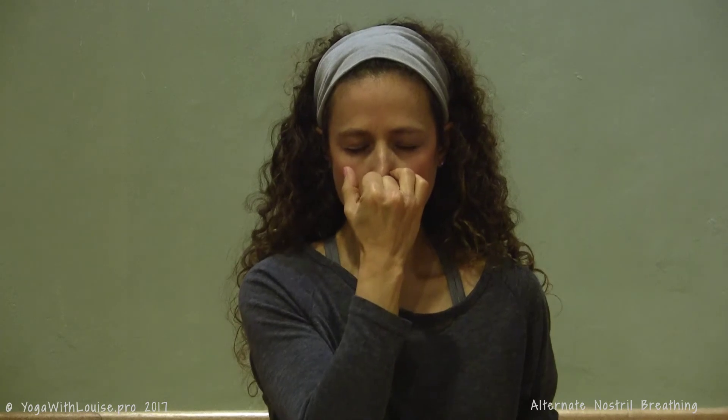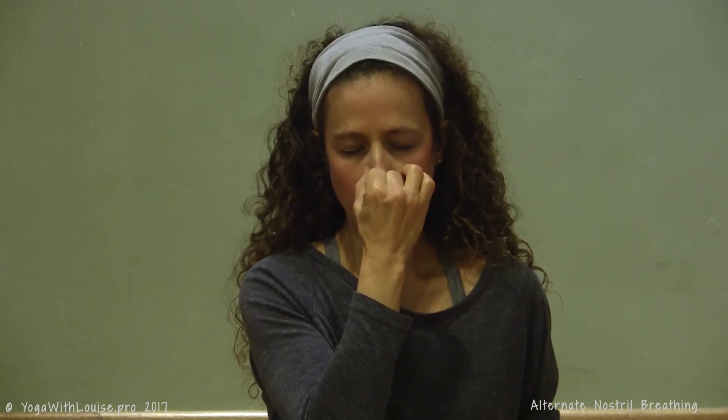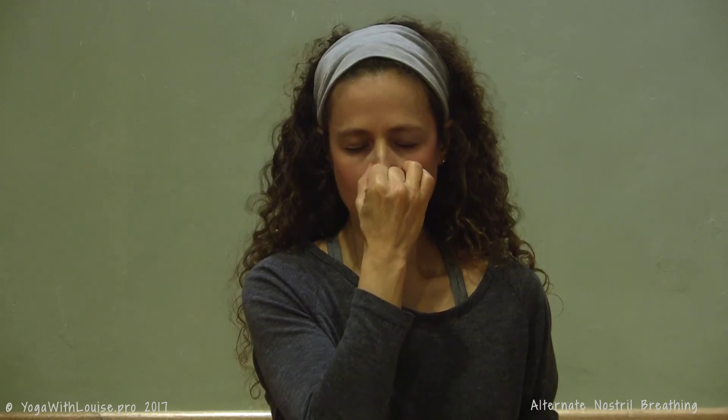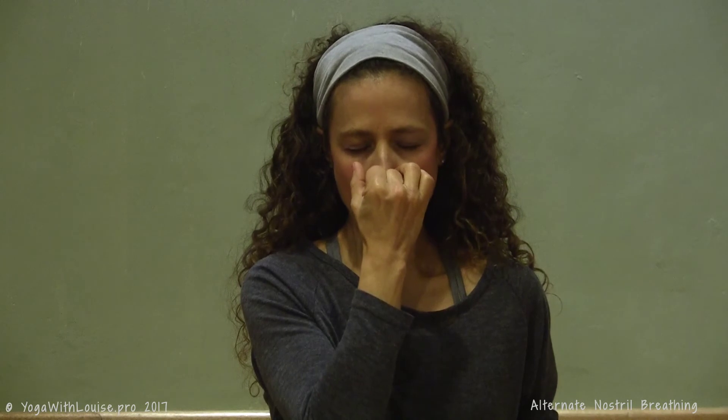Get into a steady rhythm and start building on the breathing capacity. So maybe if you're starting at two to four, build that to three seconds and six seconds, and so on — gradually building up that breathing capacity. Aim for around 15 rounds, or a minimum of two minutes.